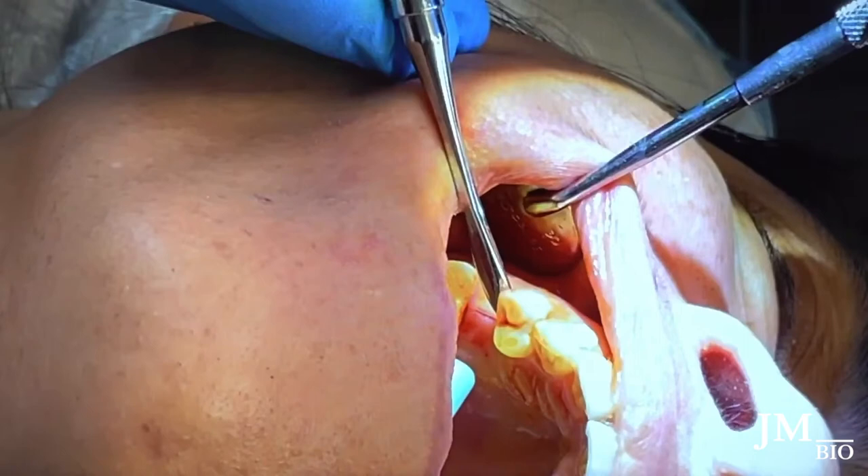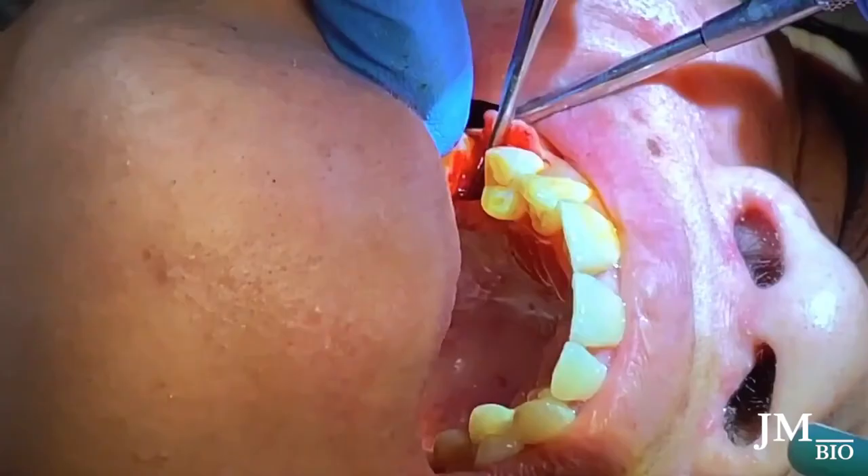I create a little lingual flap reflection because there's quite a bit of tartar on the mesial of tooth number three. You'll see me taking the periosteal elevator and scraping the tartar off that tooth — that's free SRP for the patient.